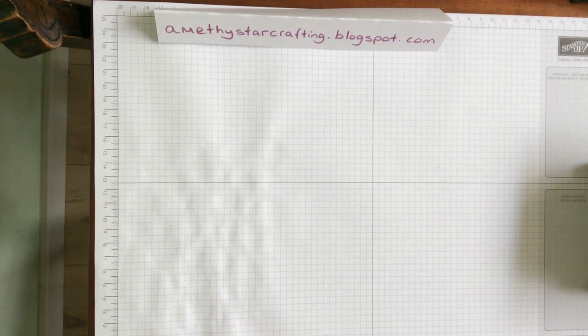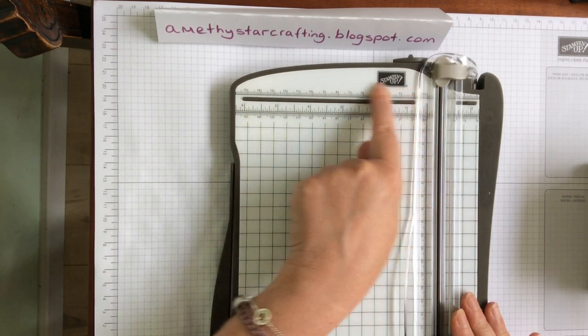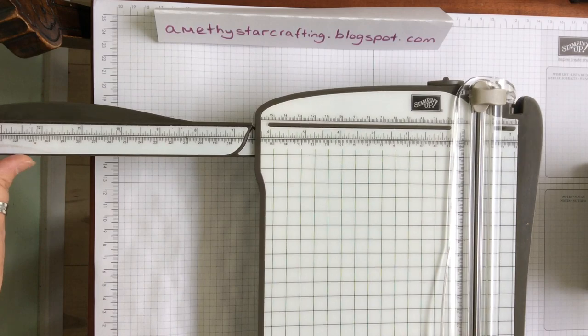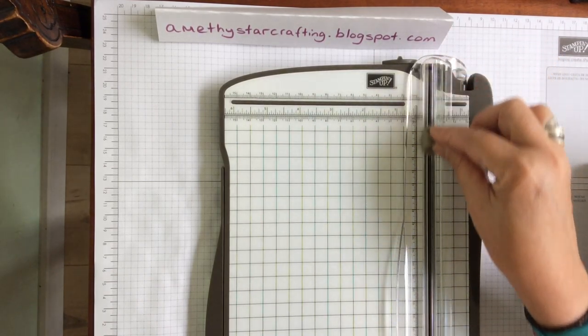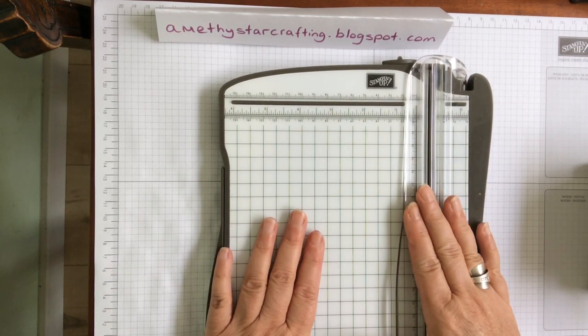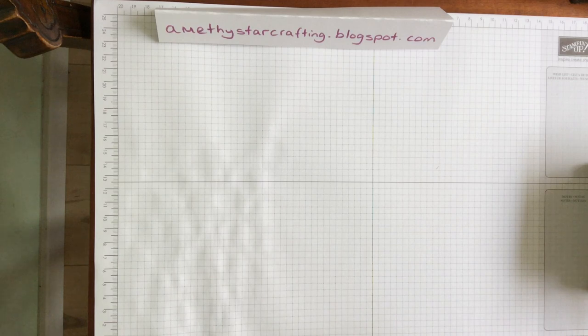First of all you need some very basic things. One of the things you would need is something to cut paper with. We have the Stampin' trimmer, which is absolutely brilliant because you can see all the measurements on the top - it does metric and imperial. It has an arm that comes out so you can get 12 by 12 pieces of cardstock in there, and it has two blades: one for cutting and one for scoring, so you can score down through the centre of your card. It really is the perfect tool, and it's one of the best on the market.